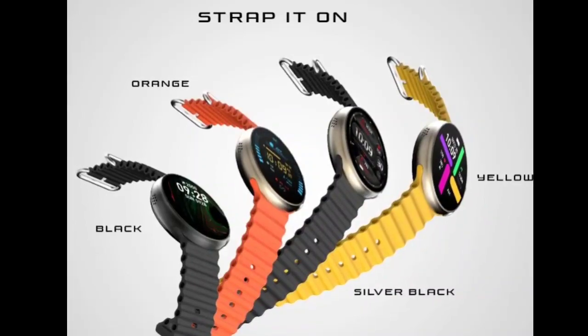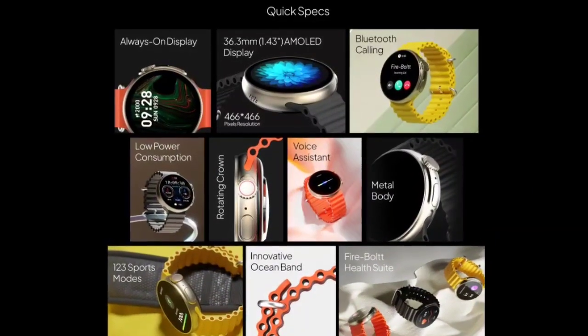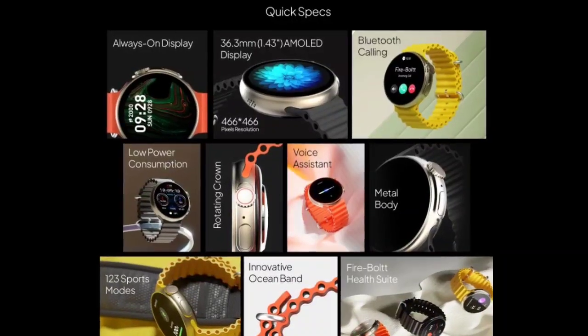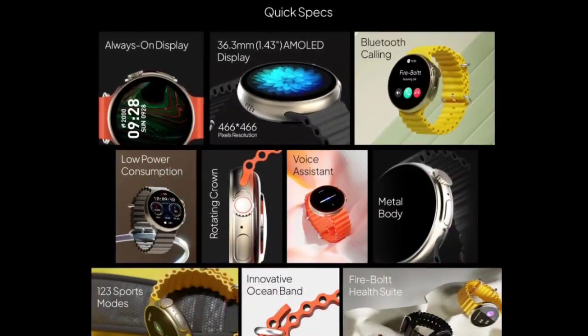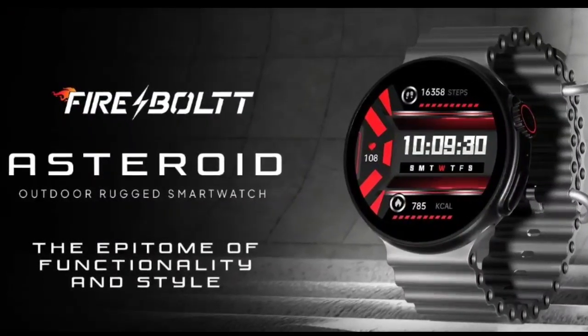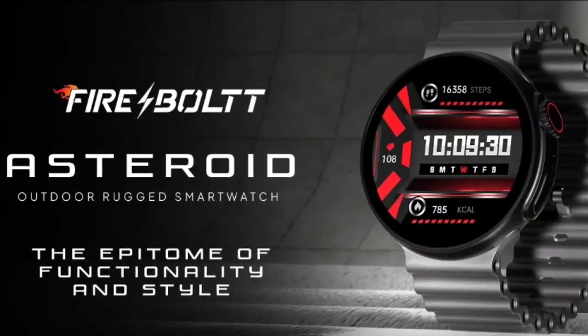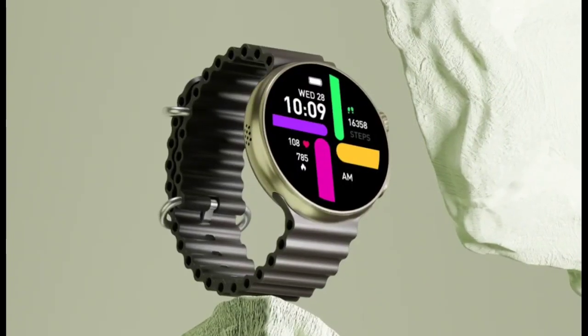Firebolt calls the Asteroid a rugged smartwatch, and it is one if you take its metal body and IP67 rating into context. However, the watch has a round dial without any external bezels, which could easily expose the display to scratches. It gets a working crown, a quick access button, and an Apple Watch Ultra-like strap.